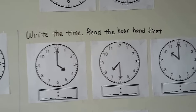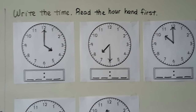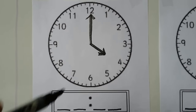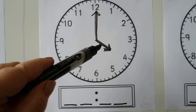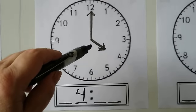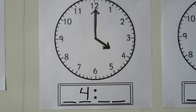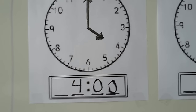We need to write the time on these clocks in the boxes — we read the hour hand first. On this one, the hour hand is pointing to the 4, so we know the hour is 4. The minute hand is pointing to the 12. Do you remember what time it is when it's pointing to the 12? It's o'clock. So we write 4:00.